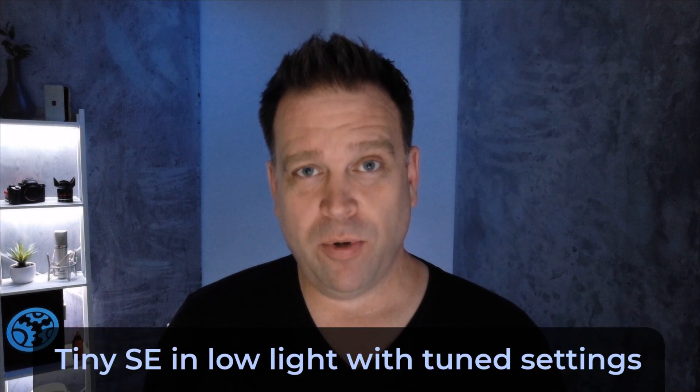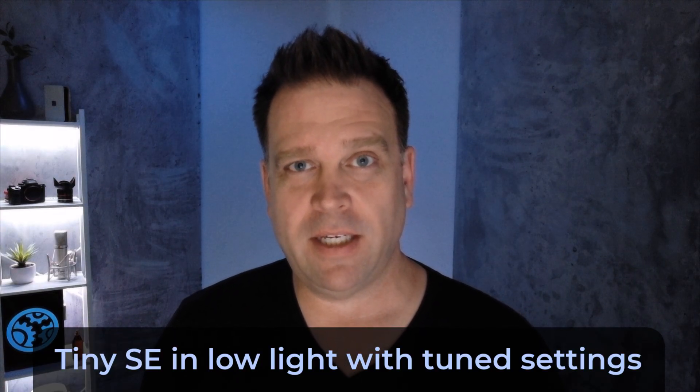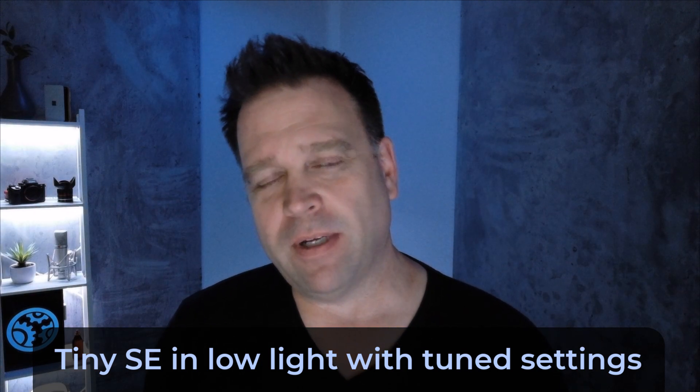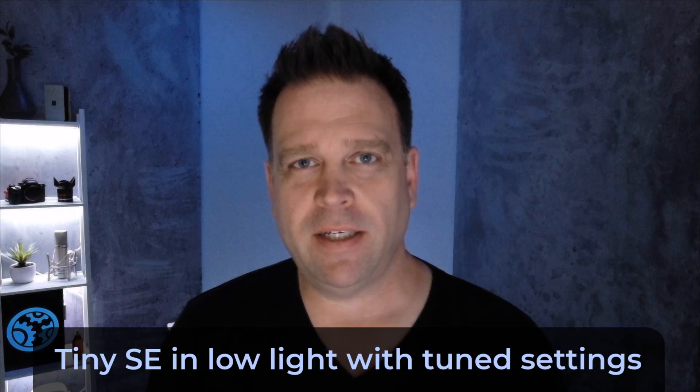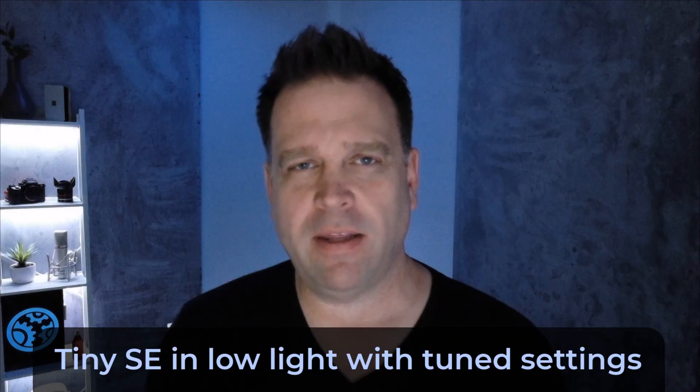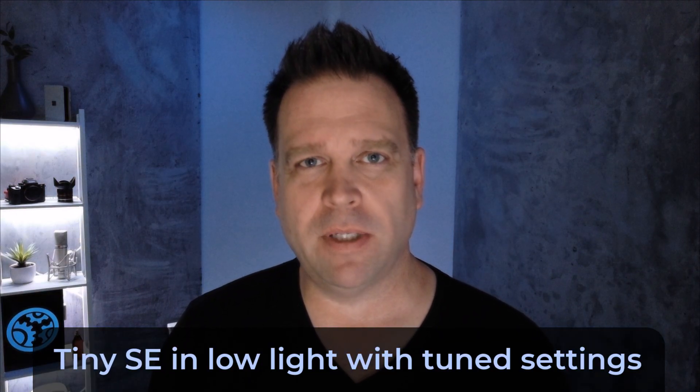There is nothing firing at me directly, and I've got to say, it's pretty good in terms of showing detail. In a weird way, I don't really want to say I prefer it, because it's not quite as detailed as with all the light around. But if you're a gamer or something, I think this is pretty decent low light performance — again, the Opspot Tiny SE.